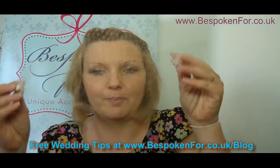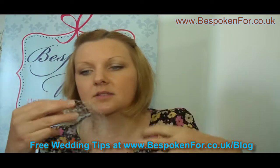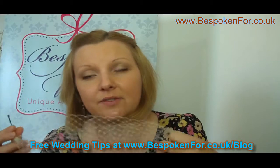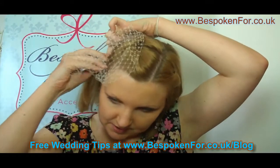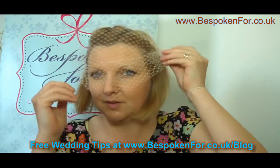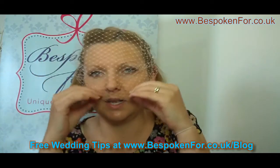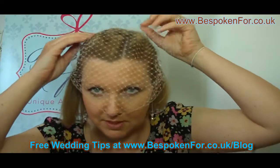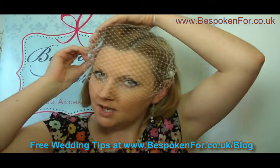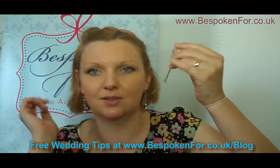This next veil works as a bandeau and has simply two pins, making it a really easy veil to secure. It's ideal if you've got another hair accessory you want to wear with it and you want to remove the veil later. All you need to do is pin one side into your hair, bring the veil across your face, and pin it in on the other side. You can have the pins match your hair, then adjust the veil as you wish.